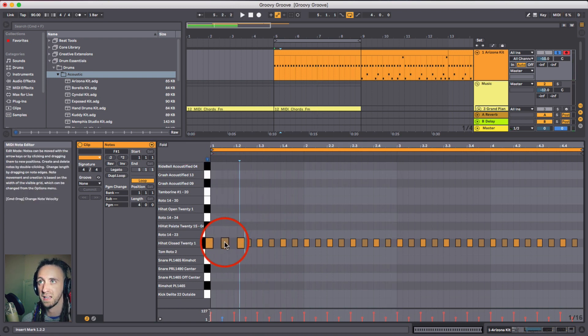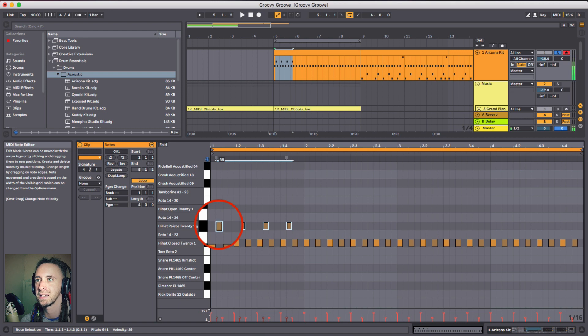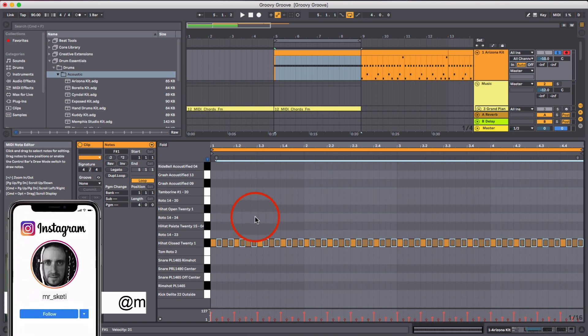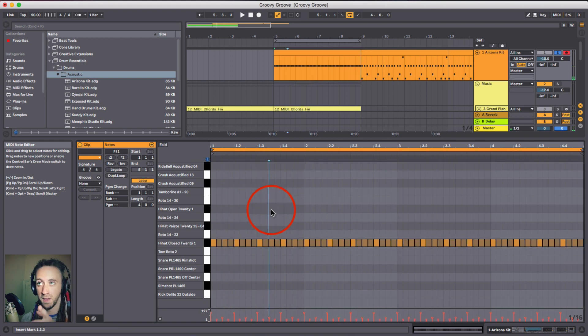The next thing we can do is add some sixteenth notes. I'm going to highlight all the eighth notes, put them on the slightly more open hi-hat, make these a little bit quieter, copy them in, duplicate for four bars, and drag them down. Now we can listen to the velocity changes but with sixteenth notes instead of just eighths. I'm going to keep these for when I get to the more complex beat - they're needed for what I'm going to show with swing settings.